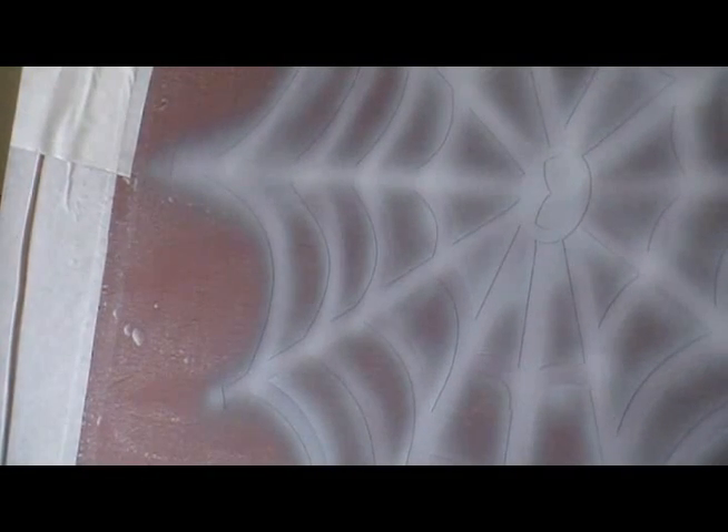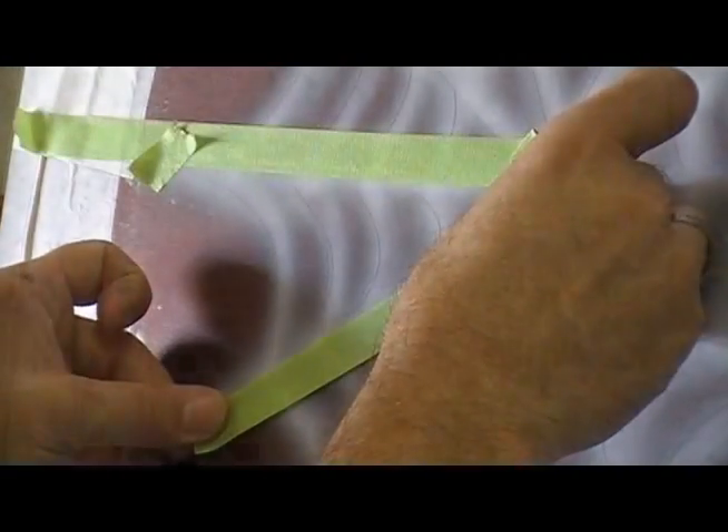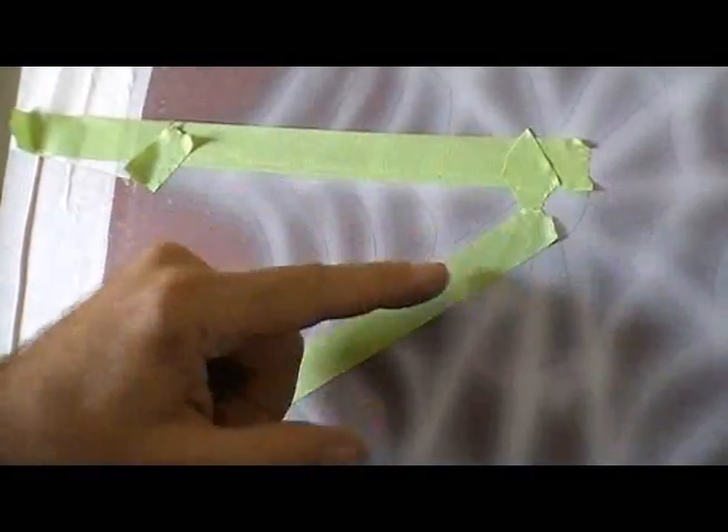I'm going to do a small section here so you can see how this is done. I'm not going to videotape the whole process because this is going to take several hours. So what I've done here is I'm going to make this black, I'm going to leave this white, but I have to create this effect coming around the beveled edge.